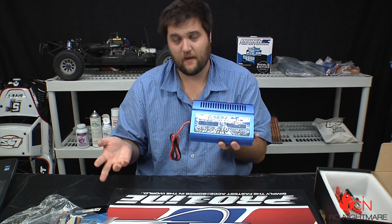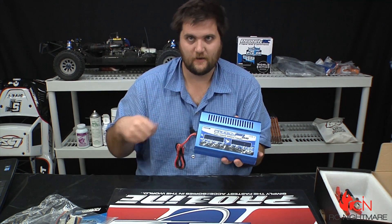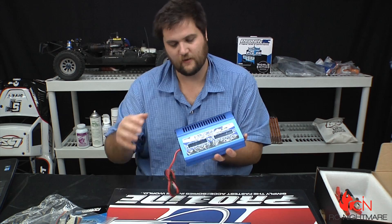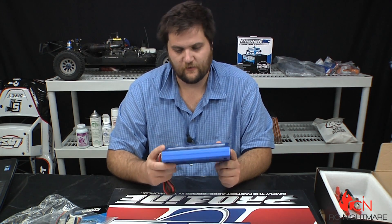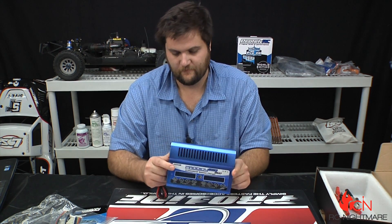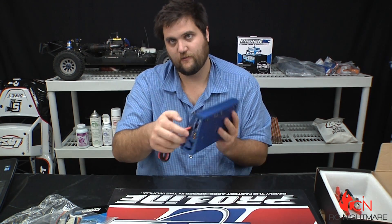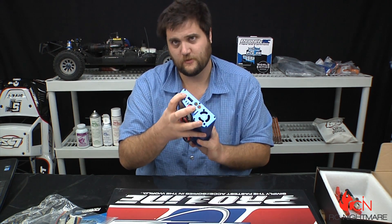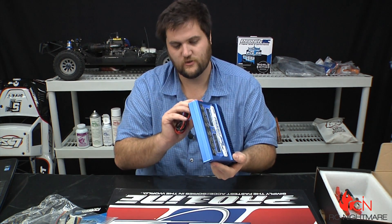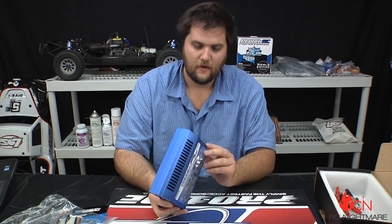At the track sometimes I have a 2S charging and a 3S charging, and I'm just swapping them in and out. It's real easy to see everything and it's very simple — your start/stop button, increase/decrease. So simple. On the side you've got your outputs there and you've got your balance board.